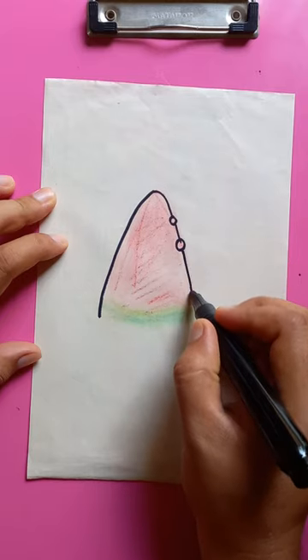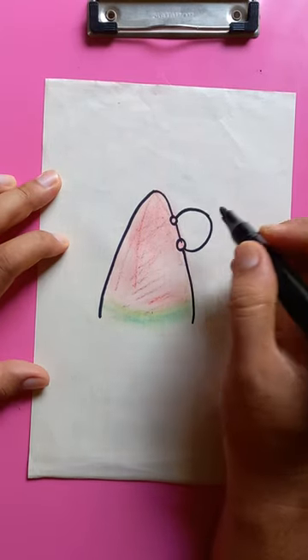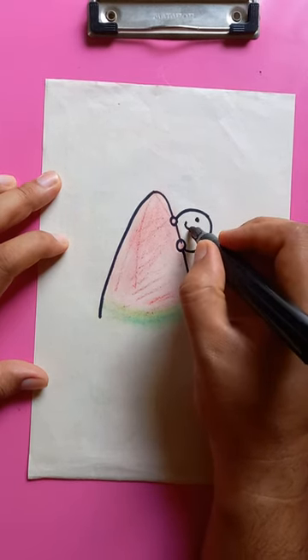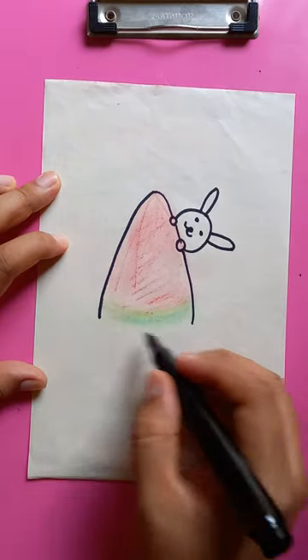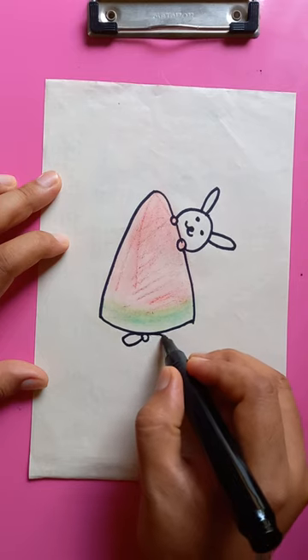Put two round shapes here, then you can draw a bunny here. Put two eyes, two ears, and the ice cream — you can draw the details later.